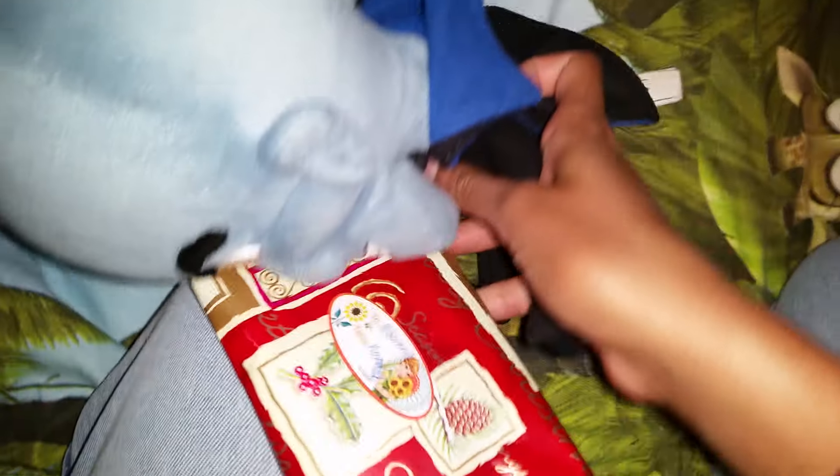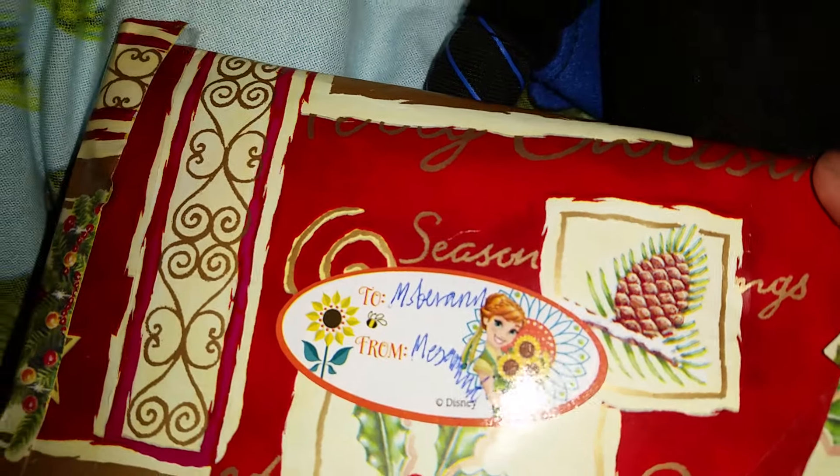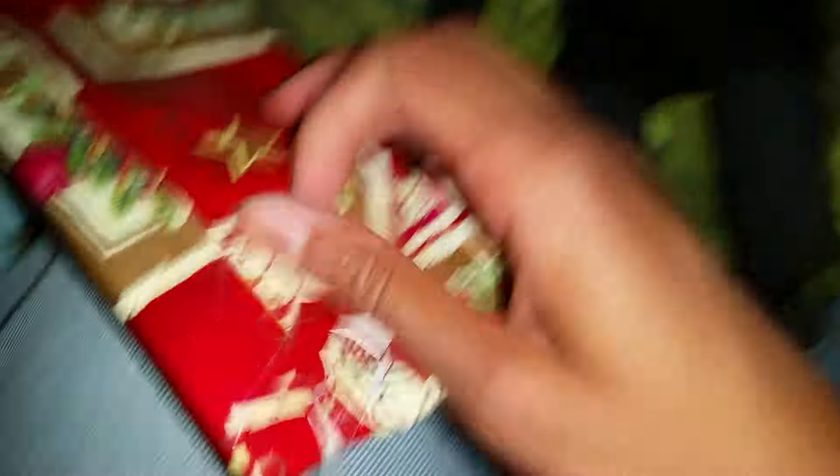The last present is gonna be for you! Thank you, Megamind! It's Anna from Frozen Fever — to me, from Megamind! It was a little bit hard to get it in there.